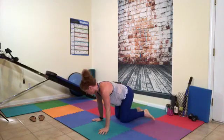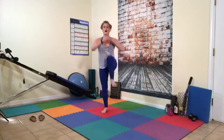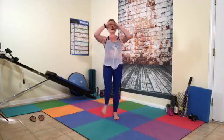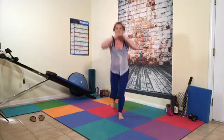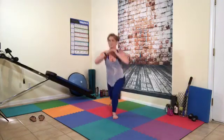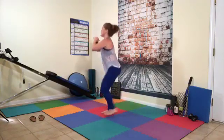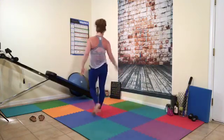We're going to do a step back to high knees. All you got to do is step, step, up, up — step, step, up, up. Downgrade option: step, step, up. Or if you want to really get cheeky with it — reverse lunge, high knee. We're going to do 15 each side. Counting 1 through 15 each side.